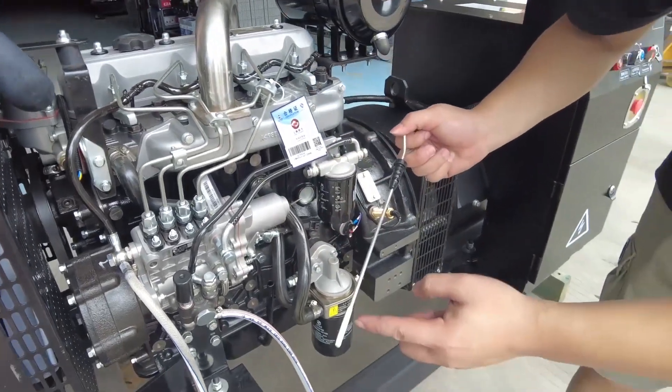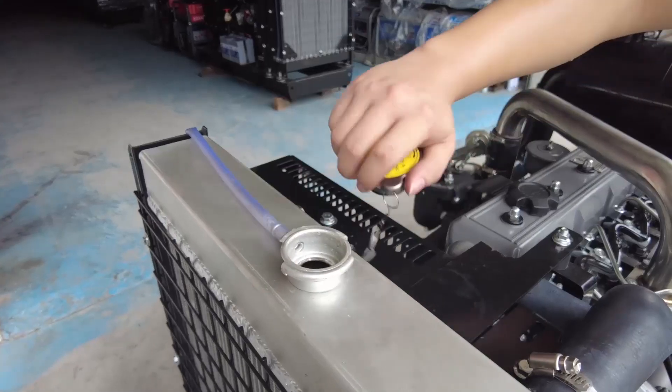Check if the oil is between the scale marks. The water tank is filled with water.